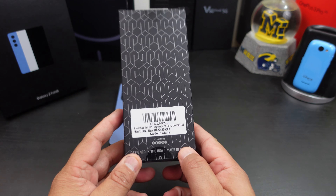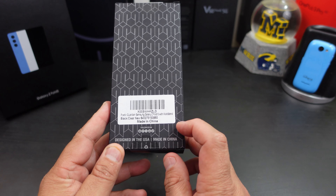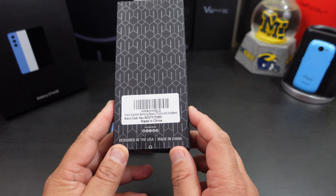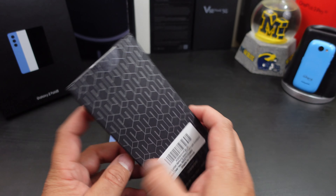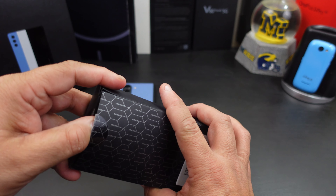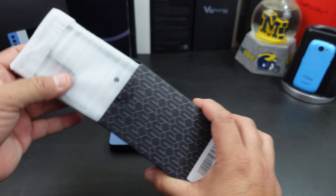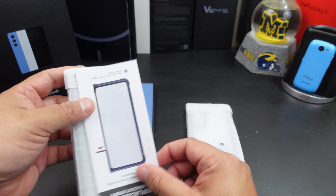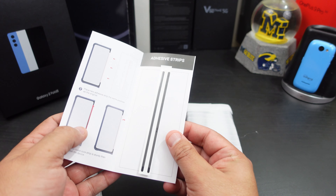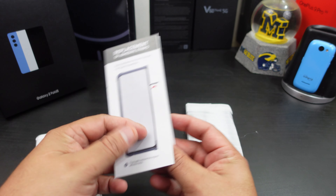Nice packaging from Poetic. If you want to follow them on Facebook, Instagram, Twitter, and YouTube you can definitely do so. They keep it simple. You get a little instruction sheet here, and you even get extra adhesive strips if you want or need them.